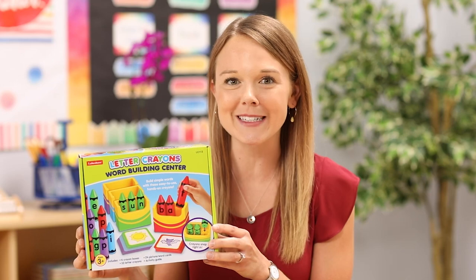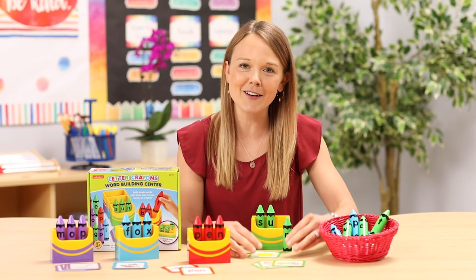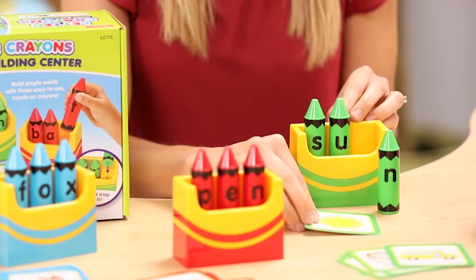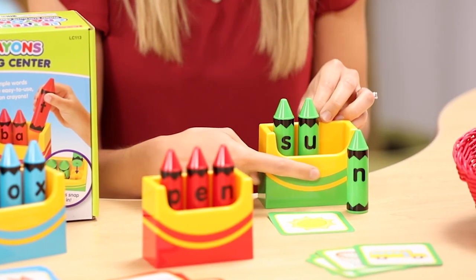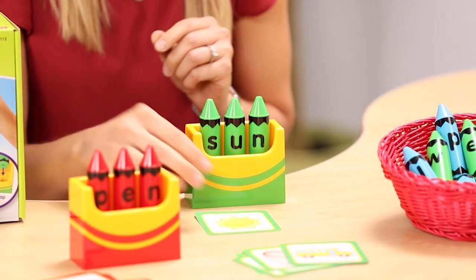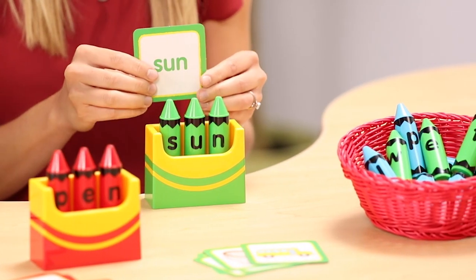For students with a stronger grasp of letter sounds and blending sounds to create CVC words, I love to use the Letter Crayons Word Building Center. After choosing a card from a color-coded set, students can identify the picture and sound out the matching word. Then they simply snap the crayon into the crayon box and flip the card over to check their work.